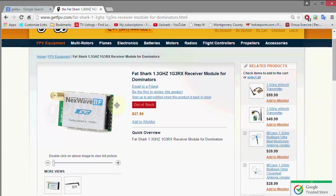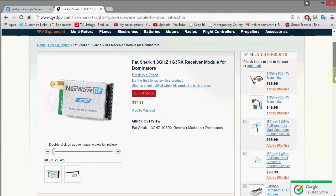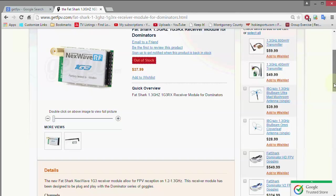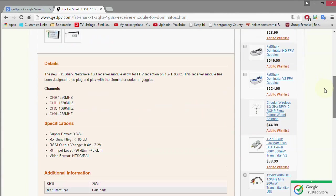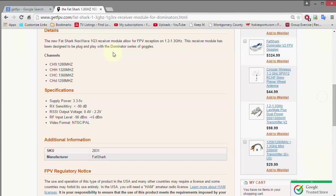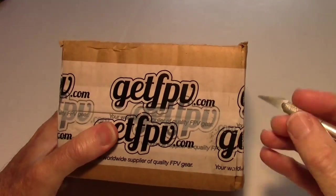So here we are on the GetFPV website. I want to thank GetFPV for getting me this product quickly — it came to me in about three days from Florida to Virginia. Now it's out of stock, so I'm glad I ordered it right away. I think they have a limited supply. The thing I like about it is the 1258 MHz frequency. The Laser Brushless Gimbal version does not have that frequency — it has the top three frequencies but not the 1258 MHz, which is my favorite. So now I've got all four.